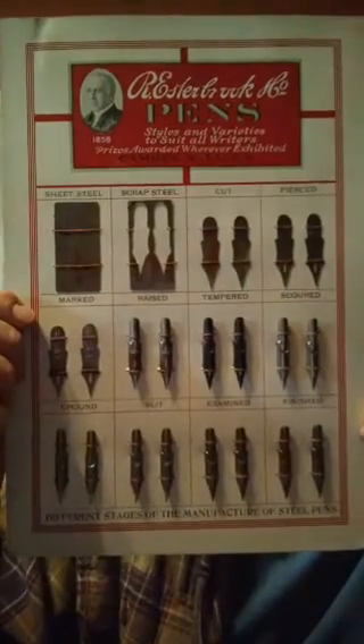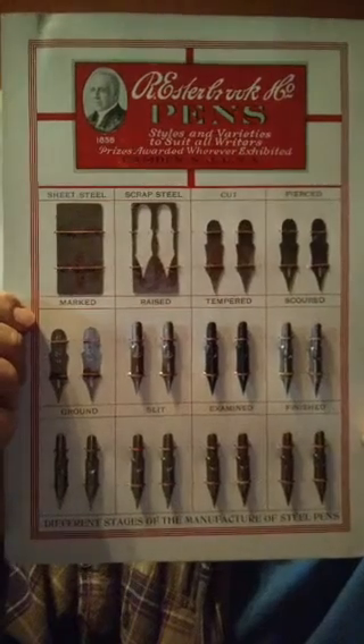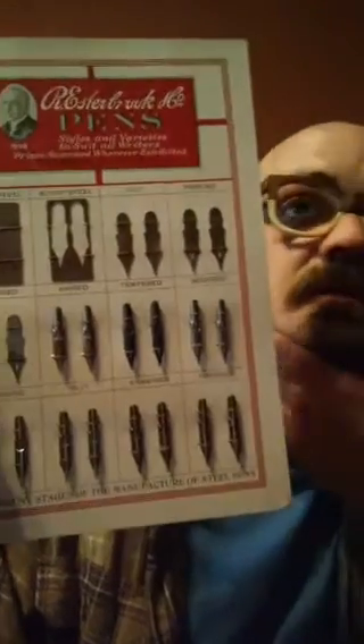The deal with vintage nibs is everyone fights for them, they spend a lot of time and money on them, and there's no real absolute reason to have them. I'm going to give you a quick history of how they were made and how it differs. This is a nib manufacturing chart — this is how they were made and that's what makes vintage nibs different, not these steps but how these steps were accomplished.